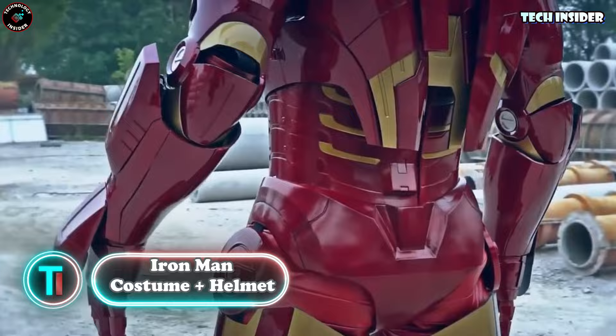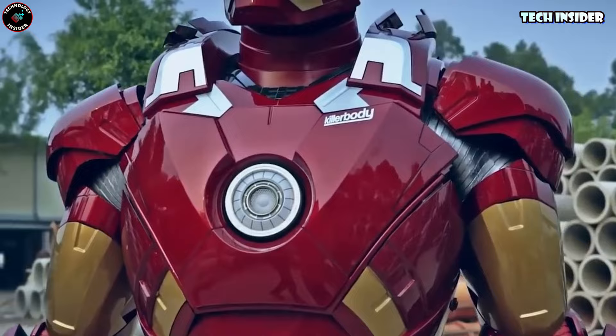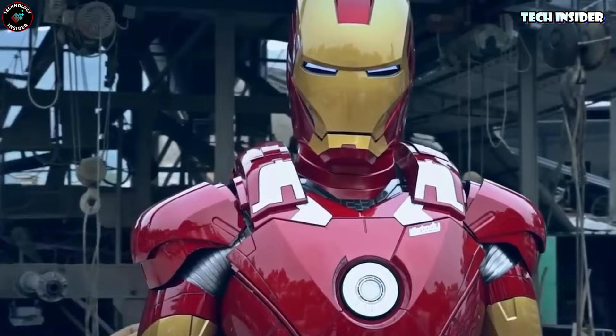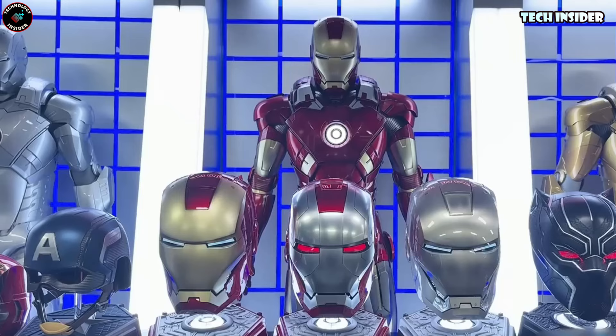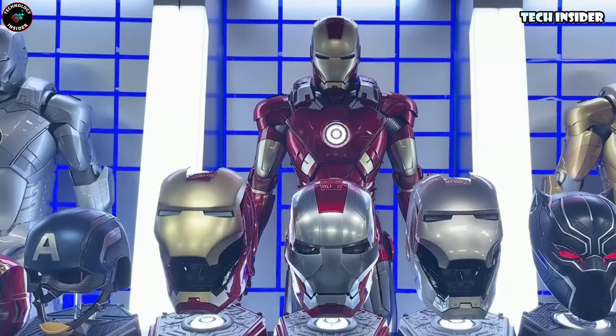Check this out — it's a spot-on replica of Tony Stark's Mark 7 suit from Iron Man 3. The details are insane. Even though it looks hefty, it's surprisingly lightweight, made of plastic — not vibranium, unfortunately. It's a bit of a splurge at five grand, but trust me, it's worth it for the real-deal vibes. All the bits move, so you'll feel like a superhero. Plus it's got secret compartments, a wearable helmet, a stand, and even voice commands.